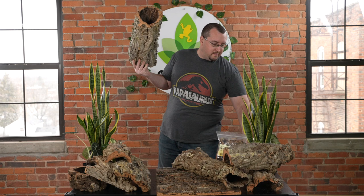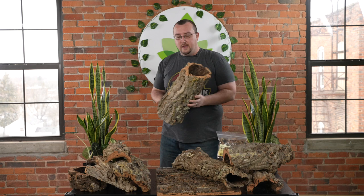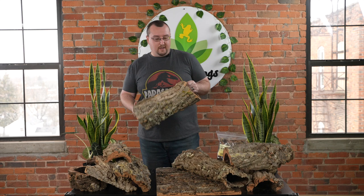We sell cork in a bunch of different forms. The most popular ones are cork tubes, which come in a bunch of different sizes. They're very lightweight, and normally sold by the pound or as individual pieces. These are great as a hide — you can half-bury one in your substrate for a sweet cave, stand it vertically for a hide your animal can peek out of, or break it apart to provide obstacles and hiding areas. You can even fill them with expanding foam and PVC pieces to make an assembled tree for bigger lizards.